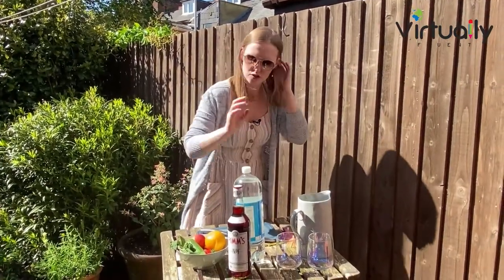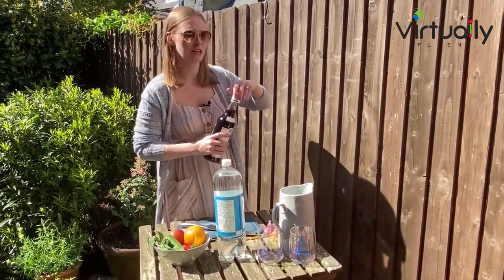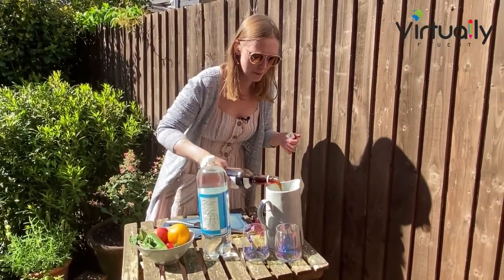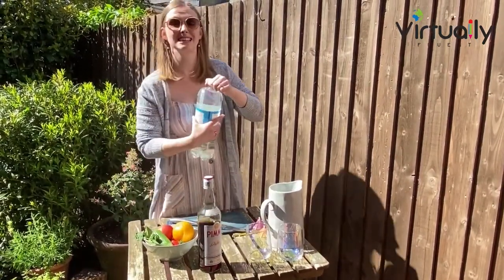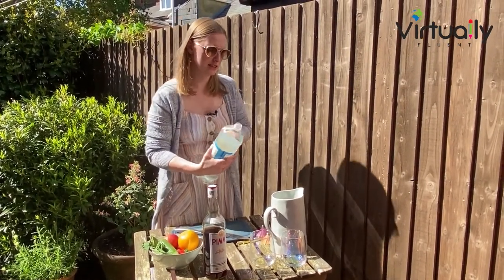So let's get started. I've got my jug over here. Now according to Pimm's themselves, you're supposed to have one part of Pimm's to three parts of lemonade. It depends if you like it a little bit stronger or a little bit weaker. We are going to add that as I am now putting in some lemonade. As I said before, you can put some ginger ale — some people prefer that. So let's add this in.